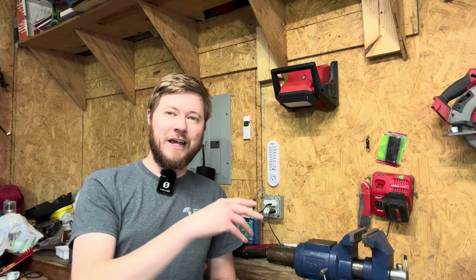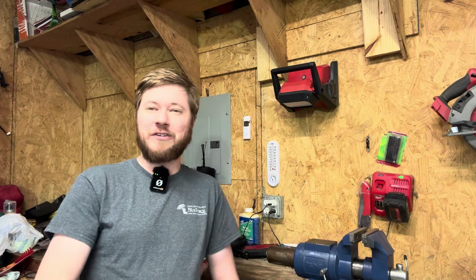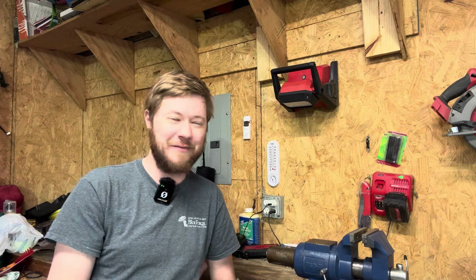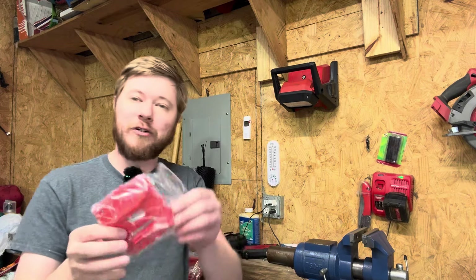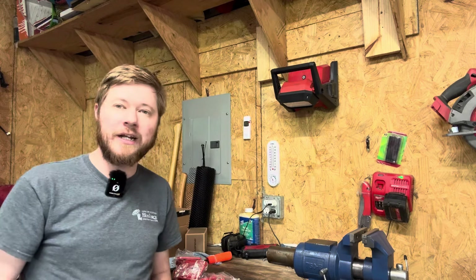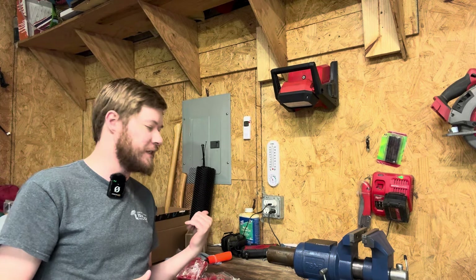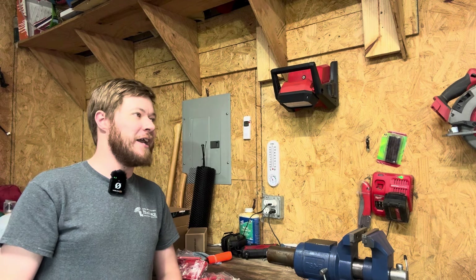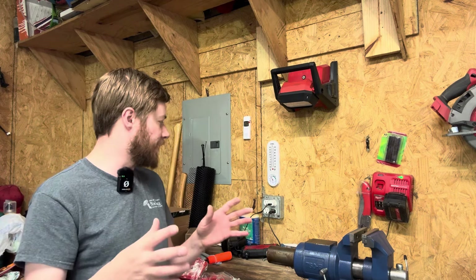I've been on a little bit of a Temu shopping spree, but I'm not buying anything super serious — nothing super technical or electronic. Shopping on Temu is kind of like bringing back memories of being a kid and shopping at the dollar store where your mom gives you five bucks and you just tear the store up. That's kind of what this is.